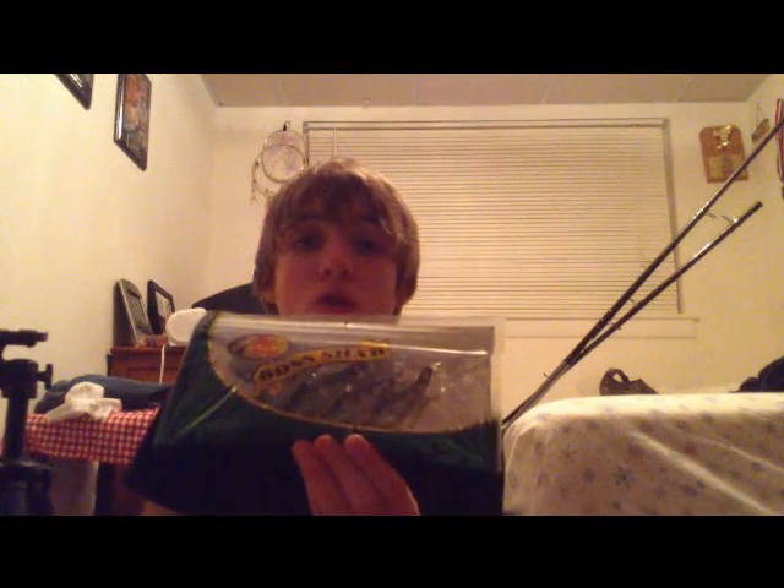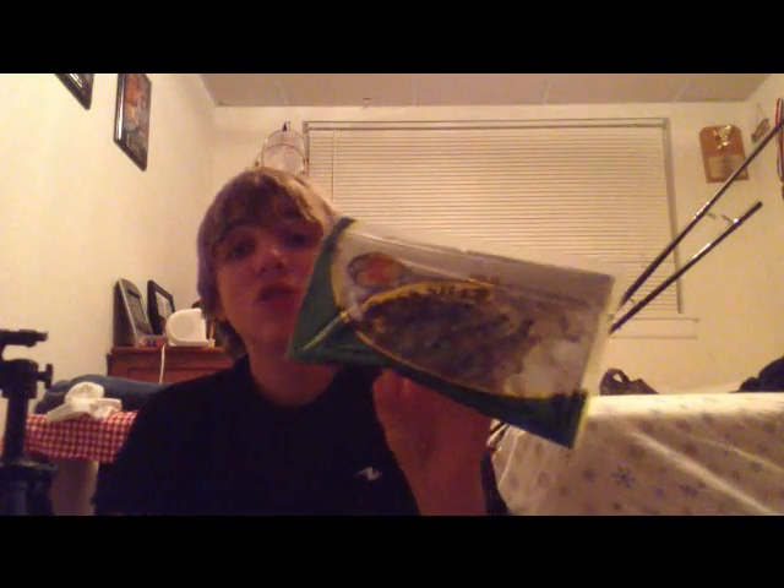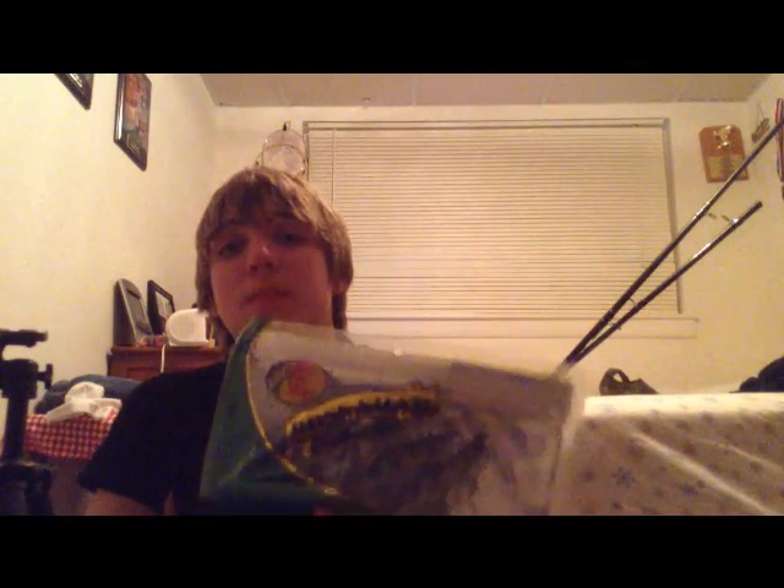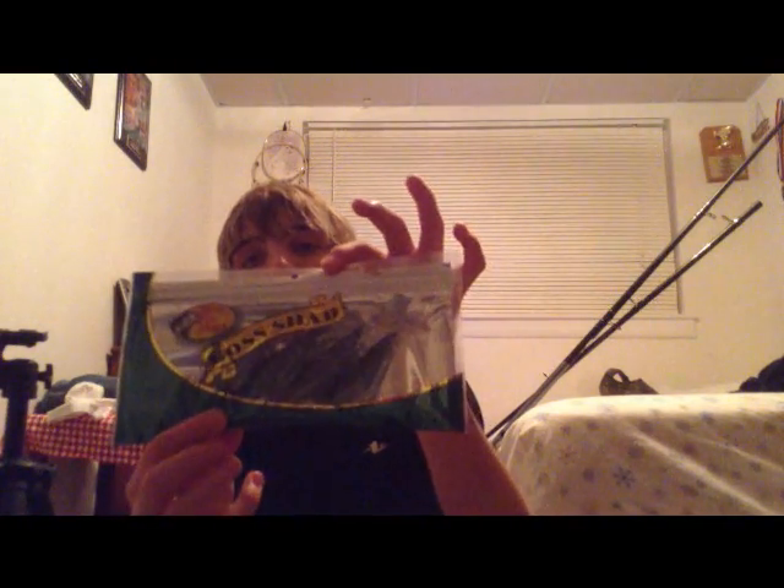You've probably seen these before from a company called Storm. Well, Storm is starting to get expensive, people aren't buying them as much. Bass Pro came out with their line — $2 cheaper — and it's an insanely good lure. Bring this through one of the lakes that I fish and we catch four, five, six pounders on these. It's a white and black lighter color, and it has a scale pattern that looks really nice in the water. This is a blue-green color, same size, another Bass Pro product.